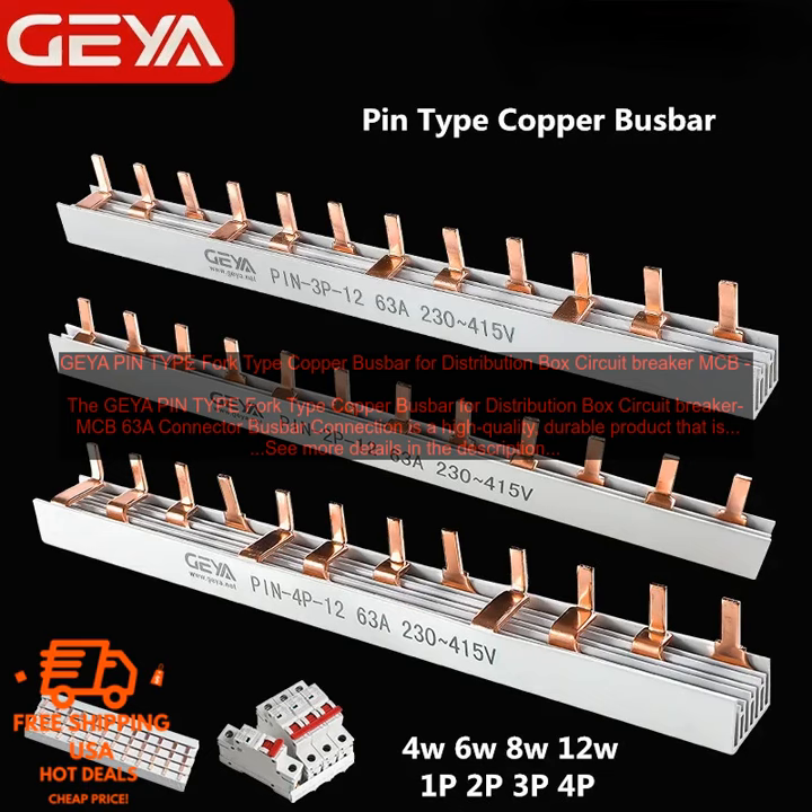The GEYA Pintype Fork Type Copper Bus Bar for Distribution Box Circuit Breaker MCB 63A Connector bus bar connection is a high quality, durable product that is perfect for use in a variety of applications. It is made of copper, which is a strong and corrosion-resistant material, and it is designed to withstand the harsh conditions found in many industrial settings. The bus bar is also easy to install and maintain, making it a great choice for busy professionals.